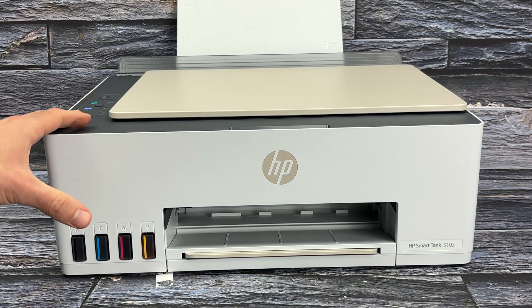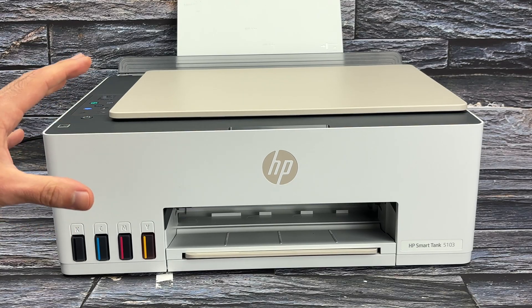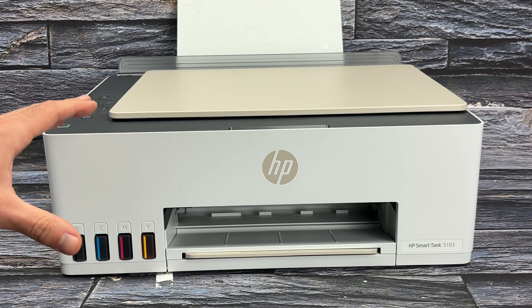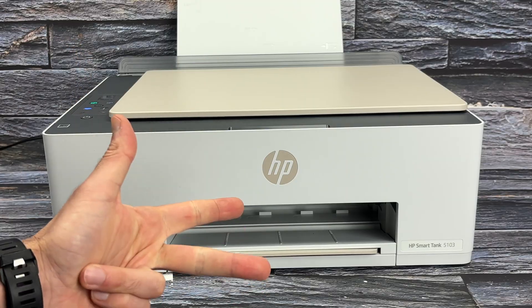How to AirPrint using your HP Smart Printer. Let me show you and demonstrate how this is done. The good news is that you don't need to download any apps to make this work. It works with Mac, iPhone, and also iPads.